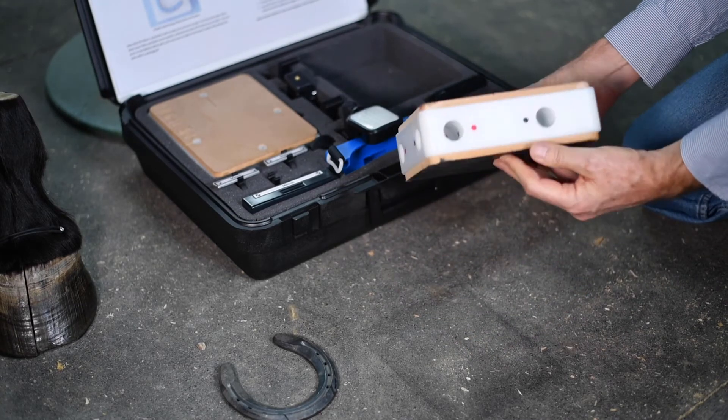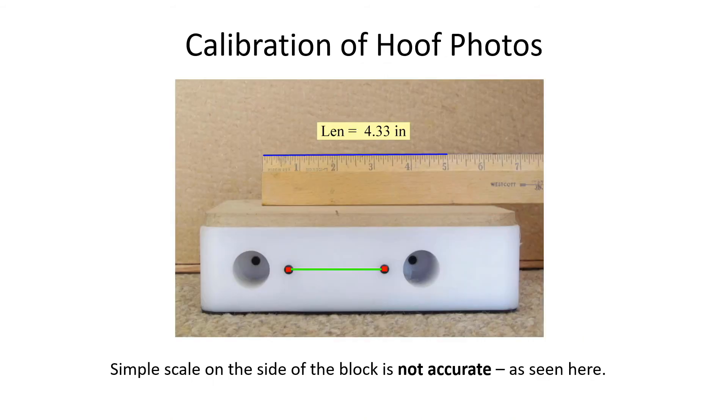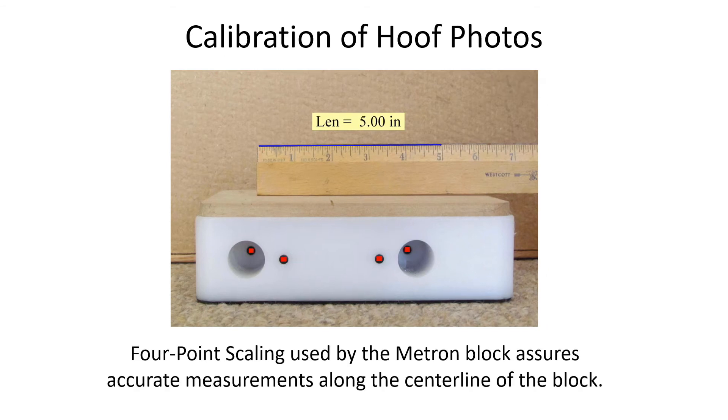The Metron block has photographic scale markers on three sides and is used both for radiographing and photographing the hoof. Here's a ruler placed in the center line of the block. If we use a scale marker on the side of the block and use that to scale the image, an error is introduced — clearly five inches is being measured with the blue line, but the software is saying 4.33. That's because the scale marker is not in the same plane as the ruler and not the same distance away from the camera.